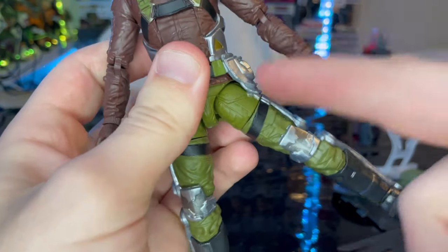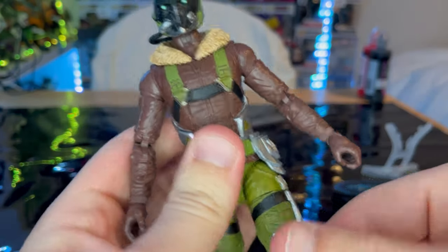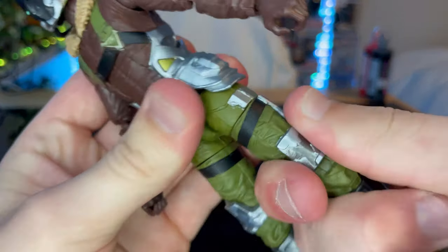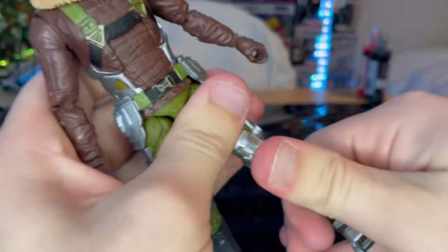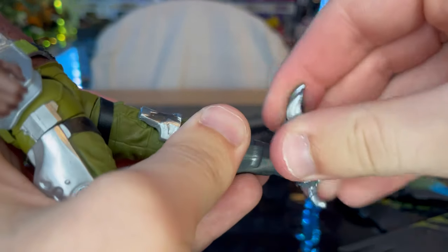Legs can kick out that far, but can't really kick as far as usual because of the exoskeleton piece. He can kick forward quite a bit but backward none. You've got a thigh cut and double-jointed knees. Ankles can hinge down and up with a nice ankle pivot.